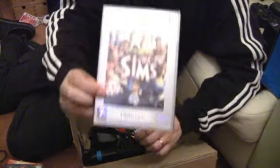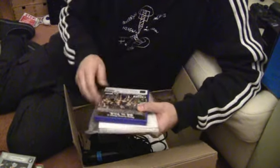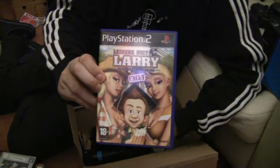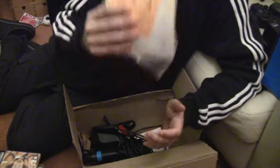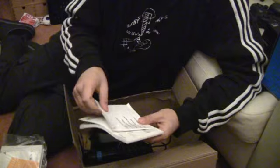We have The Sims Platinum Edition. All come with disc manuals. Another game — Leisure Suit Larry: Magna Cum Laude, Uncut. I didn't know this game existed, actually. This is actually what I got it for. It comes with the manuals. And it comes with a Sing Star Microphone Pack with a manual and two Sing Star microphones.